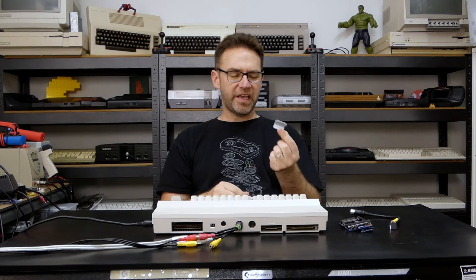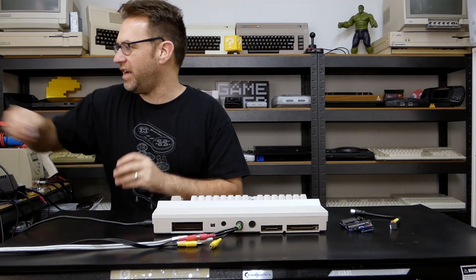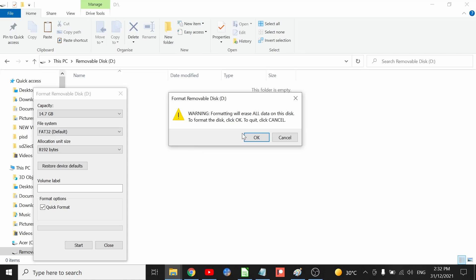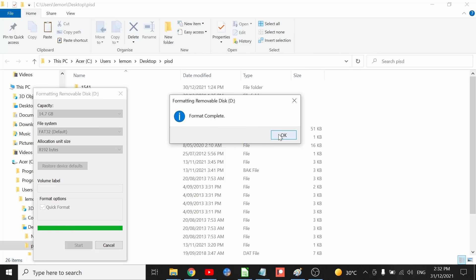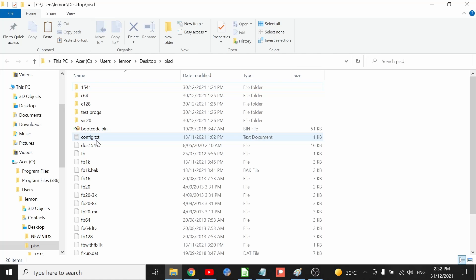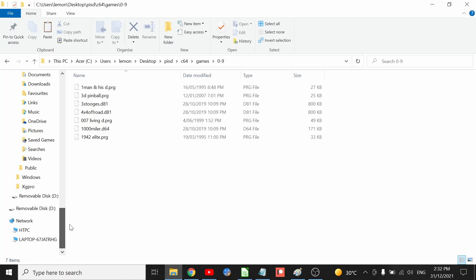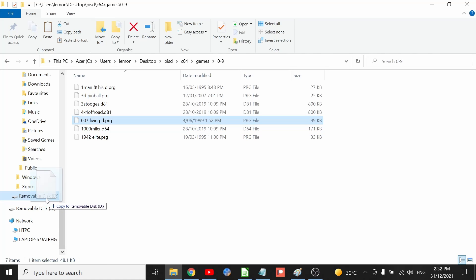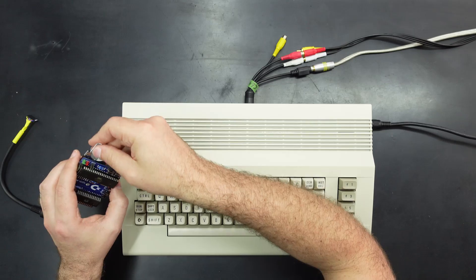So what we're going to need is an SD card. It does need to be formatted as FAT32, so let's do that now. You can also have separate partitions if you really want to. You can throw on a single program file or disk image — it works with pretty much all types of disk images: D64, D81, and D71, and also just single program files. Let's throw a single program file on there to demonstrate what it looks like on the Commodore itself.